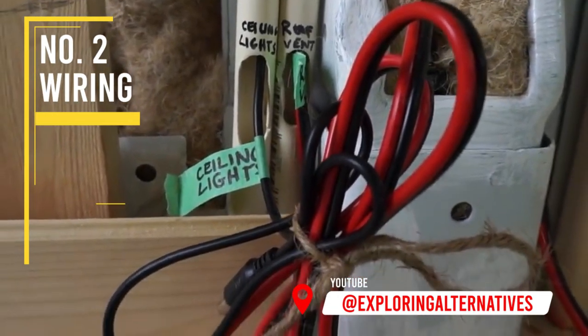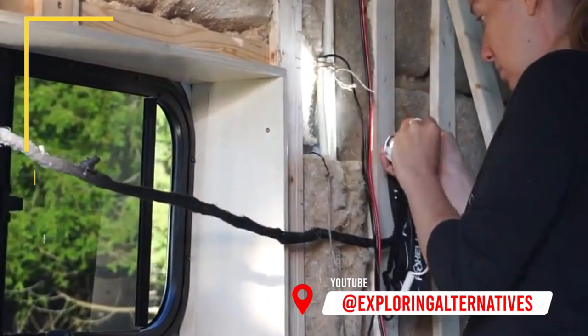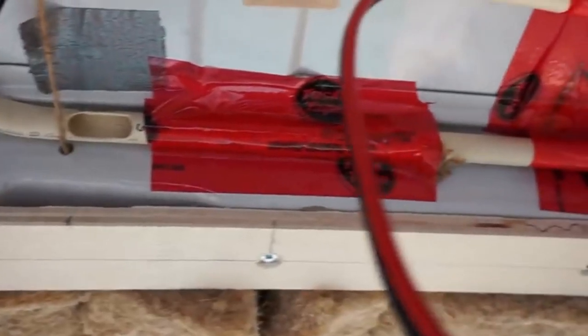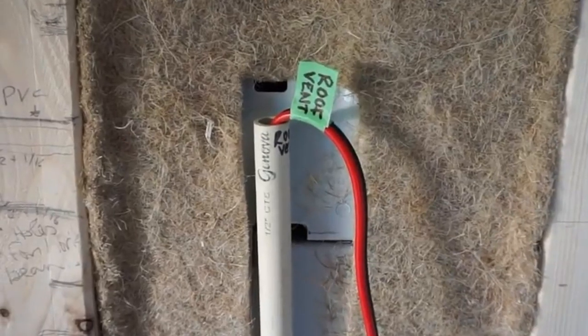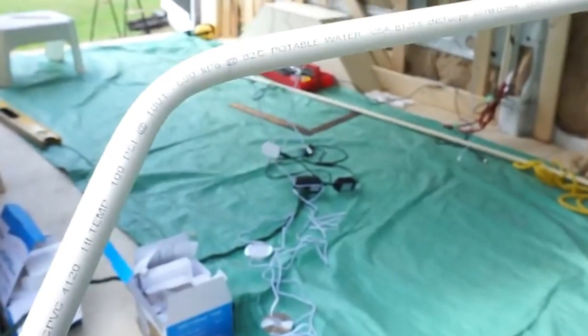Before finishing the walls and ceiling, we ran the electrical wires for the lights and the fan through some plastic tubes from the ceiling down to the solar generator on the ground. We did this just in case we needed to replace something later down the road, because we thought it might be easier to run a new wire in. We're not sure if this would work though, because the tubes are quite small. For power we're using the Apex solar generator by Energy.